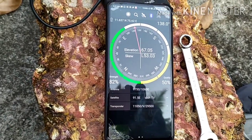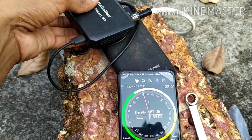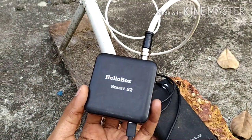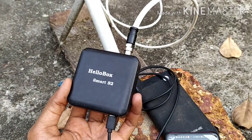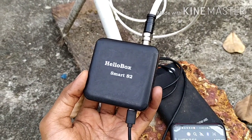This is an application called DVB Player. I am going to show you all the Bluetooth by mobile. It is called Hello Box. Hello Box has 2 smart boxes. This is the smart signal, this is the channel, and this is the DVB finder.